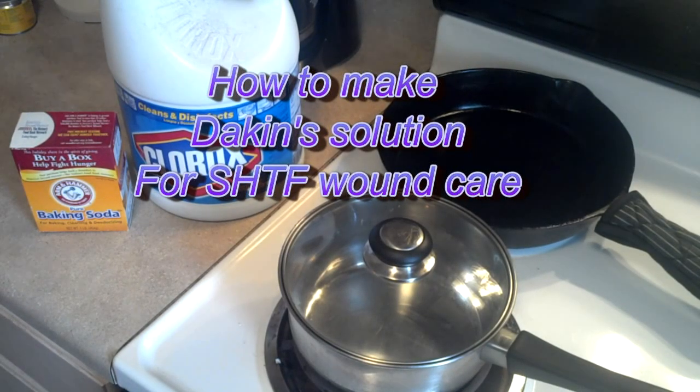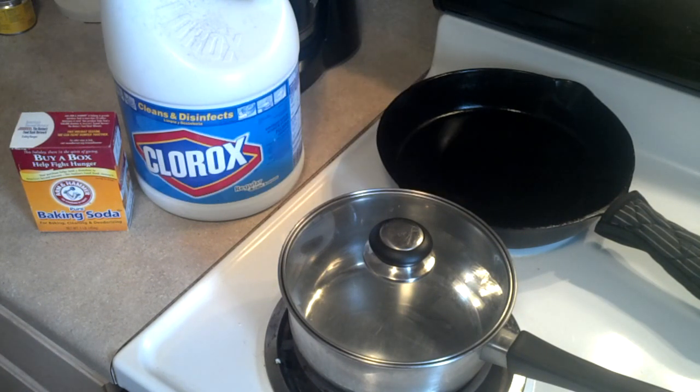Good morning everybody, North Carolina Prepper here. I want to talk about Dakin's solution — or Dakin's, however you pronounce it — D-A-K-I-N-S solution. I'll put a link to the information below, the formula, and all that good stuff.